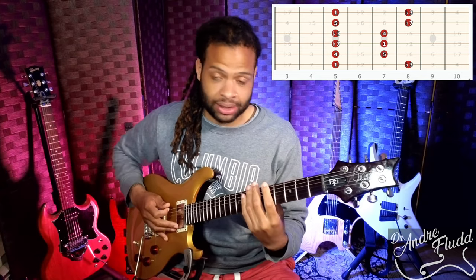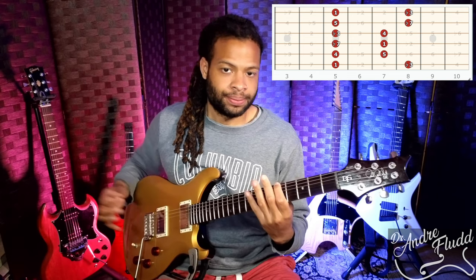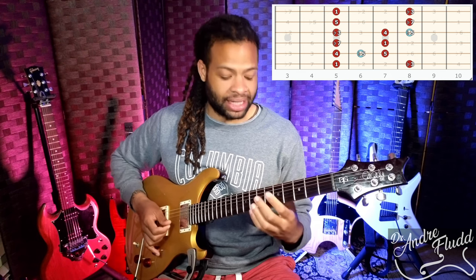We're going to be in the key of A, and we're going to start with our base box — our plain pentatonic scale. This is the first layer, basically the first box. This is a shape you all probably already know. And then the next layer that everyone knows as well is adding the blue note, adding the flat five. And then we have this scale.